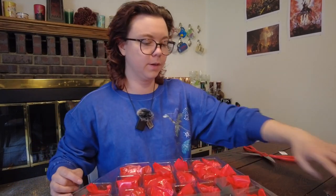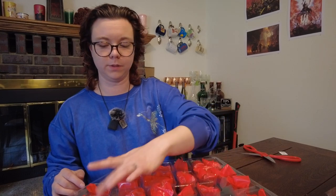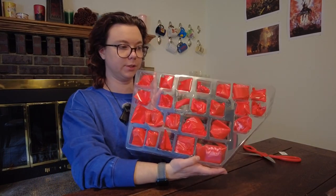One, two, three, four, five, six, seven, eight, nine, ten, eleven, twelve, thirteen, fourteen, fifteen, sixteen, seventeen, eighteen, nineteen, twenty, twenty-one, twenty-two, twenty-three, twenty-four, twenty-five. That looks like an advent calendar for sure, for sure. So that's exciting.